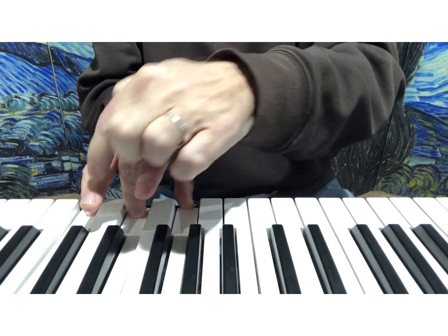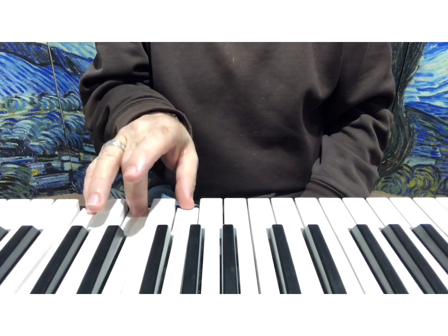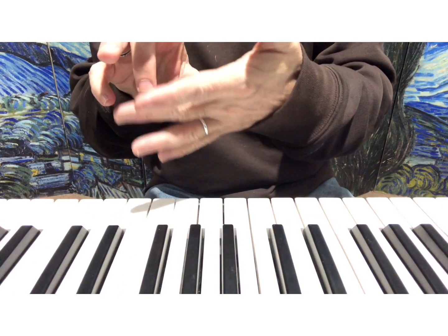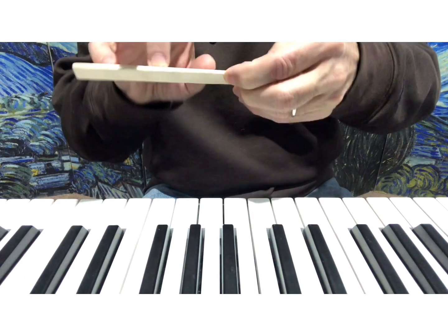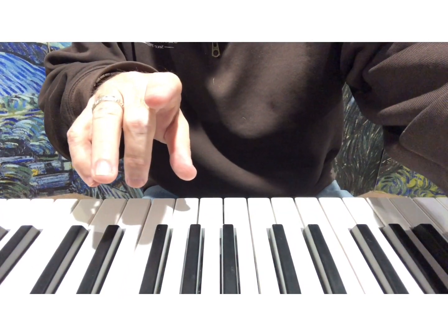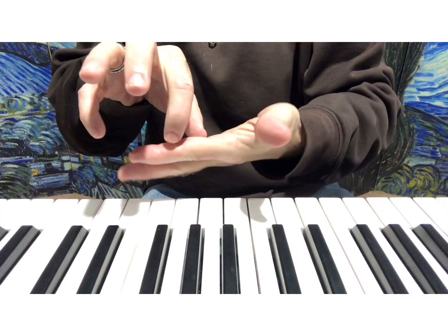Notice I put these two fingers off the keyboard so I don't press them. I form this shape, and all three of these fingers are even — if I had a pencil or something I could put my fingers on, they're all equal. That's how you form that triad, and even when I do this shape they're still all equal.